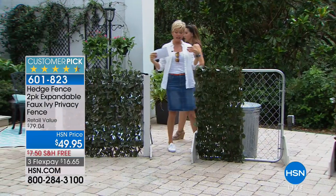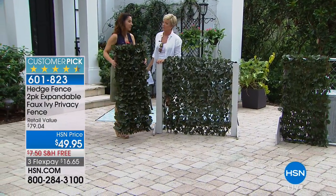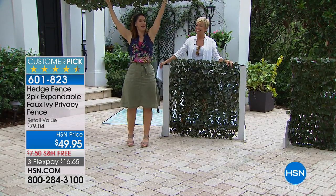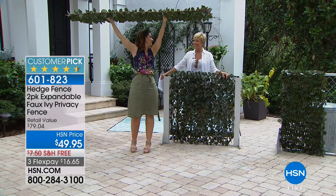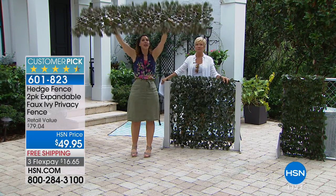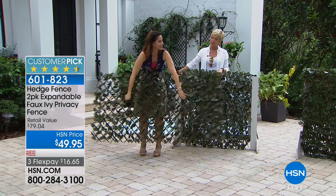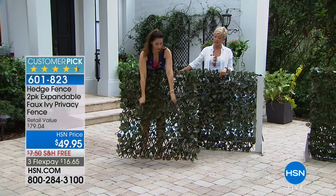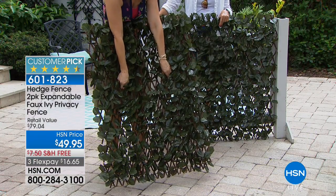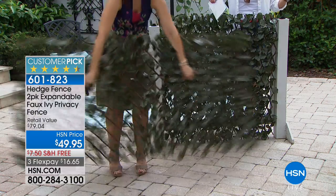A lot of us have pergolas — at least with a gazebo you get a little shade, but with a pergola you're getting no shade. What you would do is stretch it out and hang it above using those zip ties, and just like that you've got beautiful shade with the sun just trickling through. You can make the leaves as dense as you want — put two up there on your pergola for more shade. You can expand it vertically or horizontally.